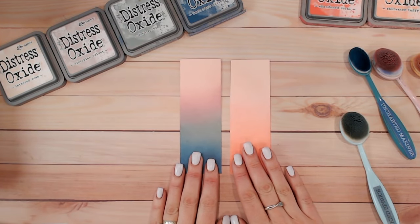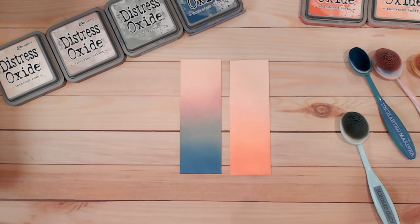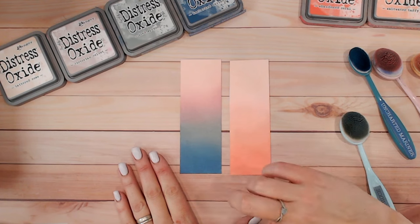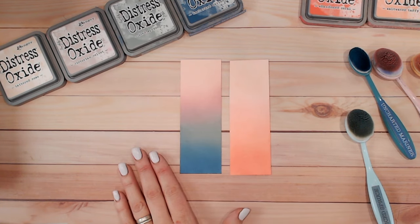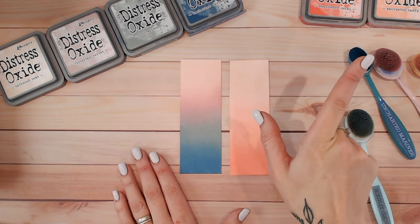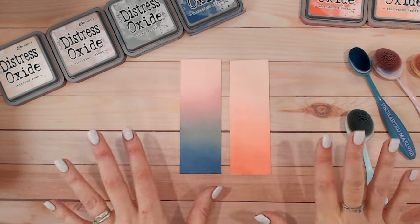There are two completely different colour combinations to show you that you can mix your colours or go completely tonal with your Distress Inks and Oxides to create beautiful ombré backgrounds. Hopefully you found this helpful - please join me on the playlist for all the other colours we've done so far. If you haven't already, I'd love it if you could hit the subscribe button. Everything I'm using - all my Distress Inks and Oxides - are available via the link at CraftStash. Take care everybody, I'll see you again very soon!